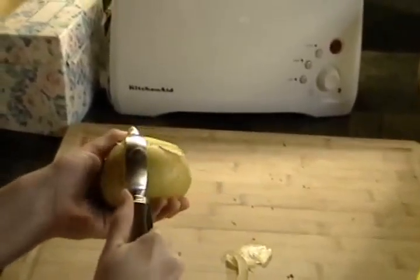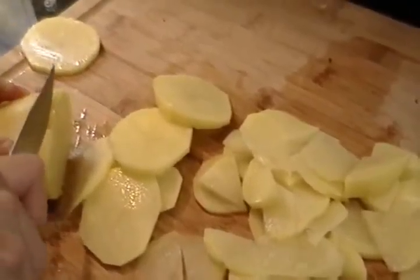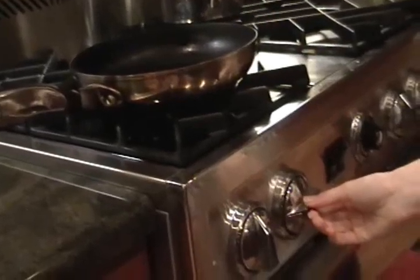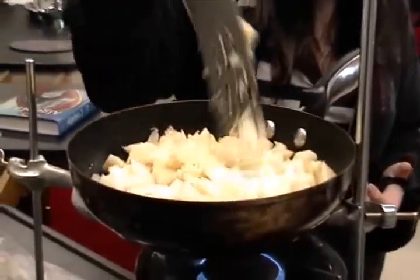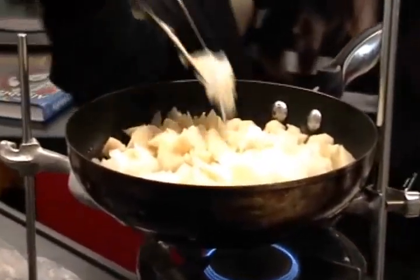Peel the onions and cut the onion in small pieces. Put the eggs in a bowl and add a piece of salt. Then put the onion in a bowl and put the olive oil in the fire.